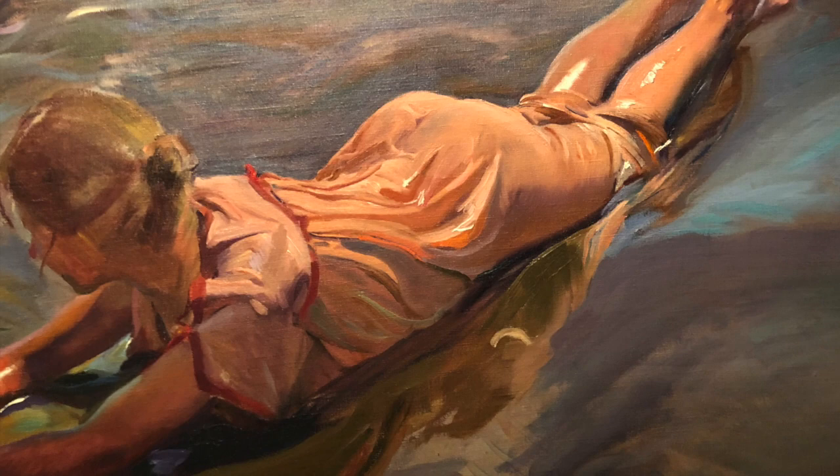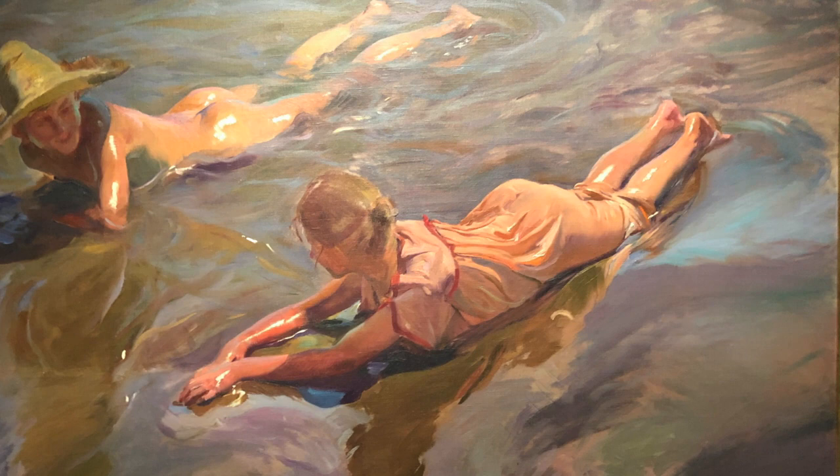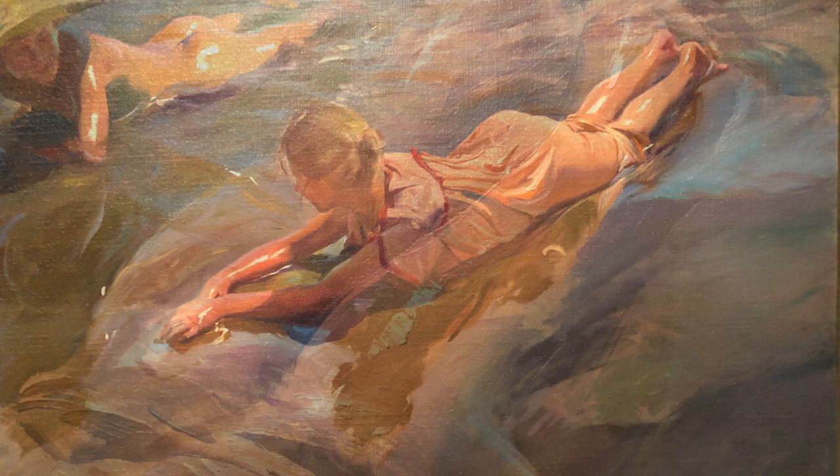The third thing we can learn from Sorolla is the importance of painting form instead of details. Notice how easy it is to read the expression of the boy without painting teeth or eyelashes. Too many details would distract from the overall message of the figure sunbathing at the water's edge. Sorolla also knew how to accentuate the feeling of form using paint application — he paints the highlights with thick white pigment, while the shadow areas are painted much thinner.